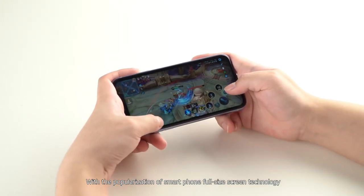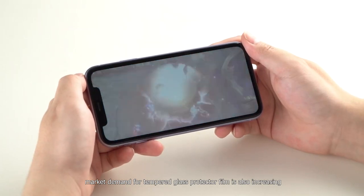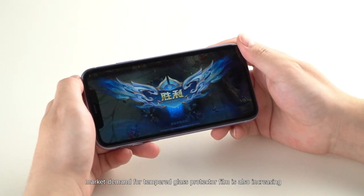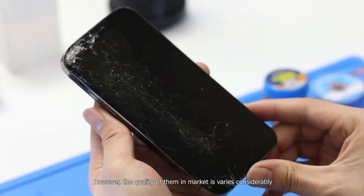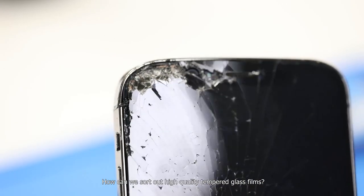With the popularization of smartphone full-size screen technology, market demand for tempered glass protector film is also increasing. However, the quality of them in the market varies considerably. How can we sort out high-quality tempered glass films?